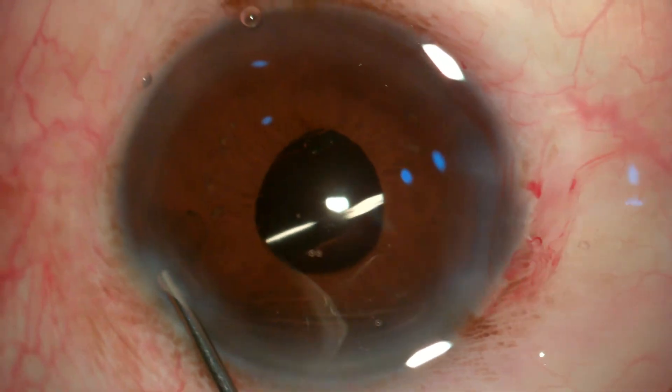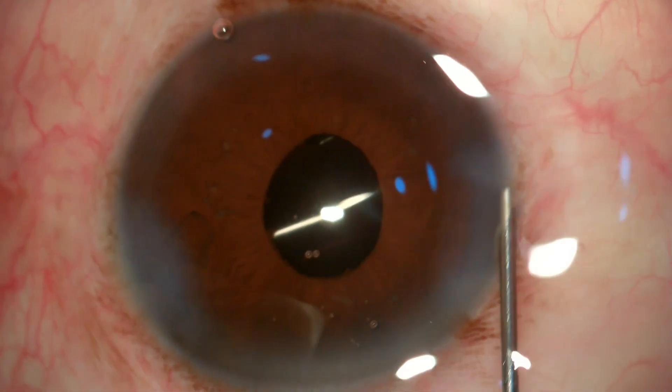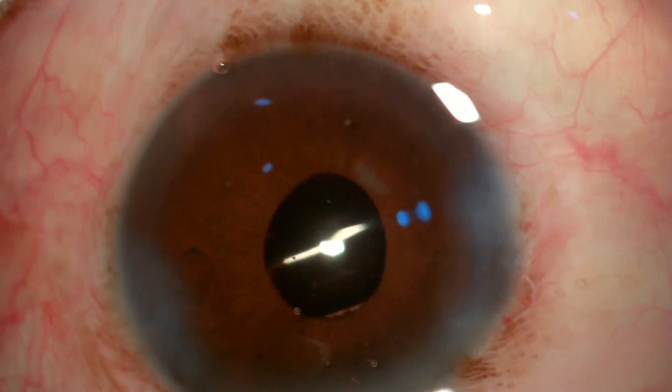I have not used any capsular hooks or rings in this patient — see the circular, round pupil. Thank you.